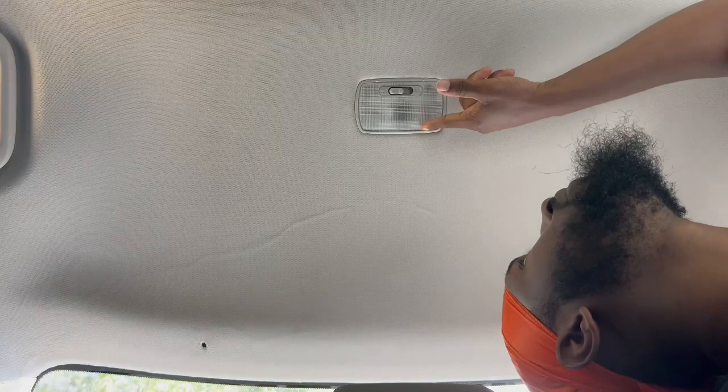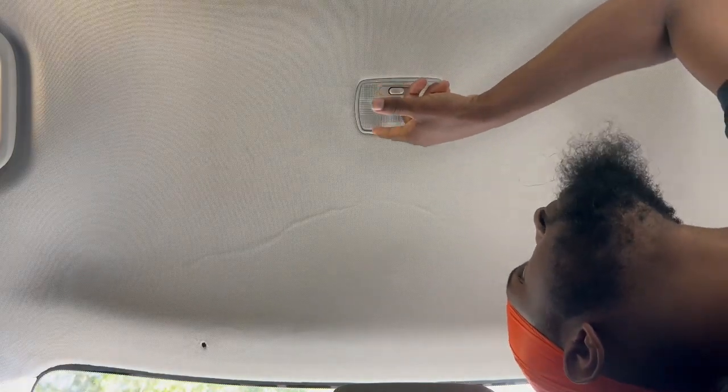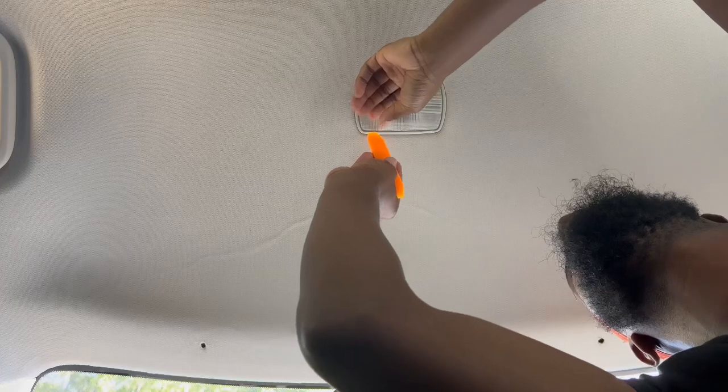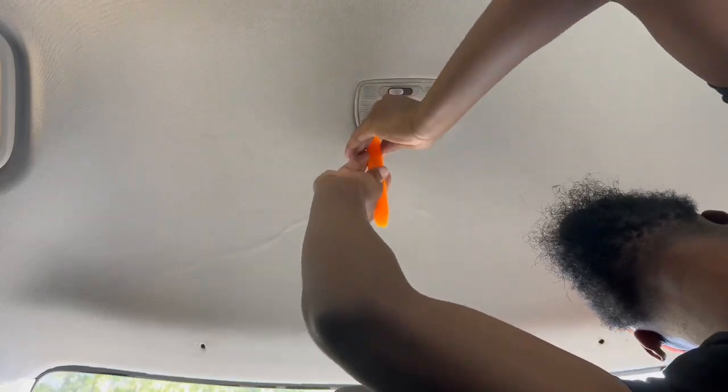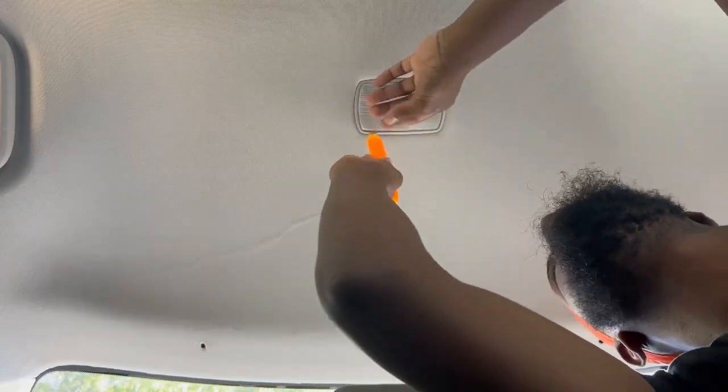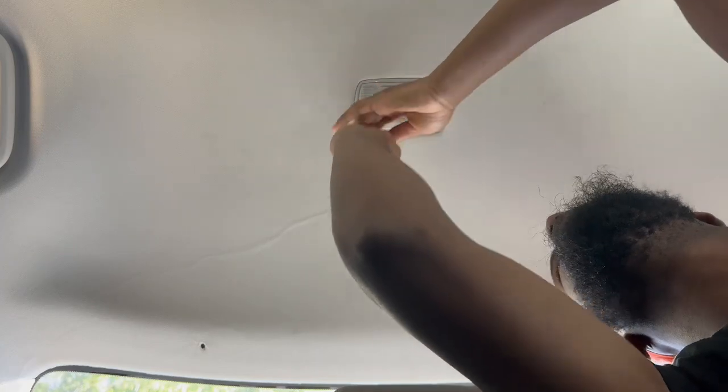Alright, so the next thing we're going to do is go ahead and get to the back. We've got our panel popper, and it's these little areas right here where you can see a little indentation — that's where the tab is at. So we're going to go right here and try to pop it the same way we did before.